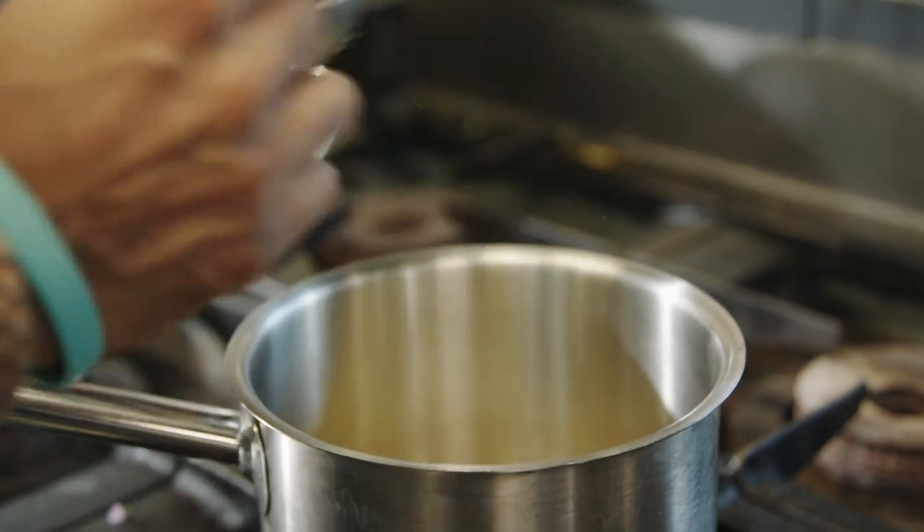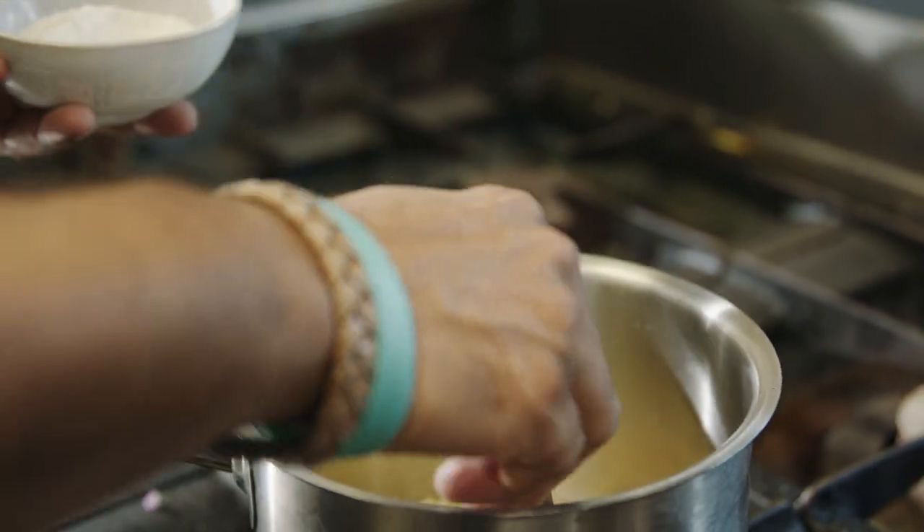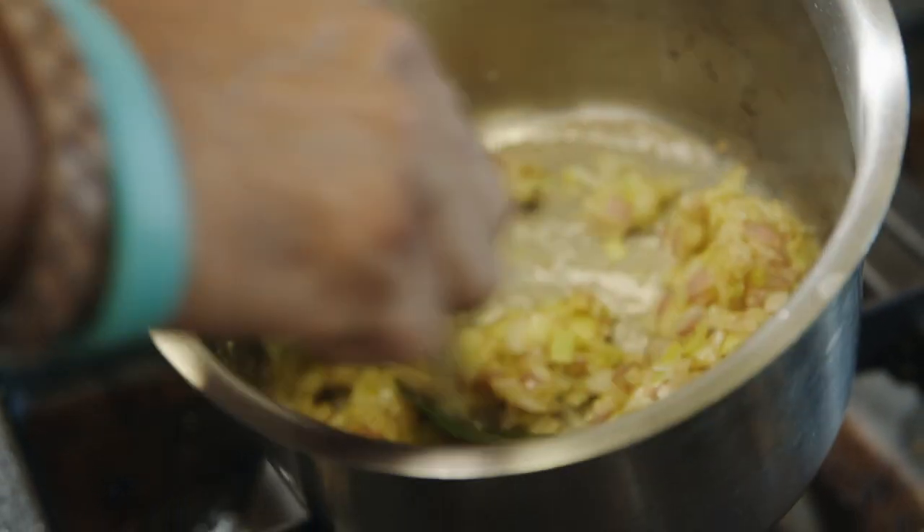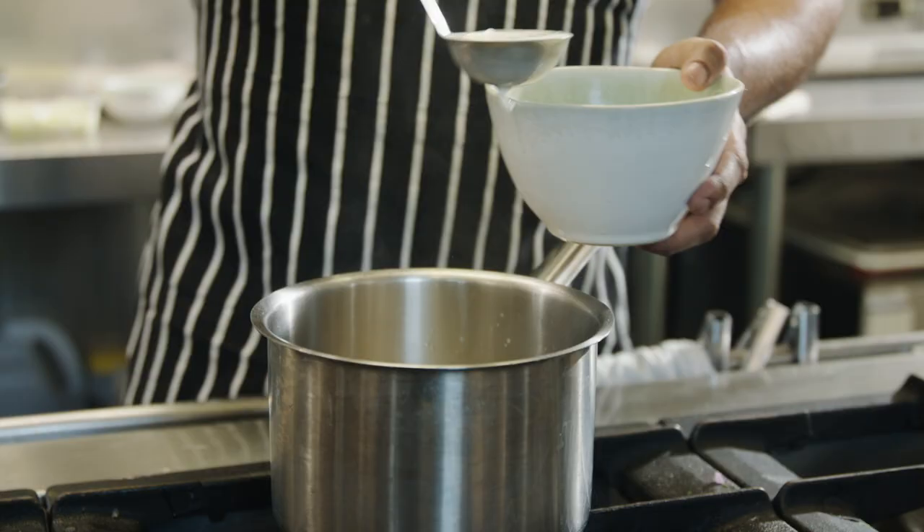We add two tablespoons of plain flour and four kaffir lime leaves. Cook for probably a minute on medium heat. Once the flour is cooked, we start adding our milk.